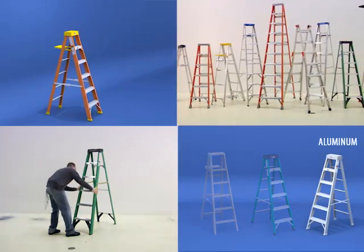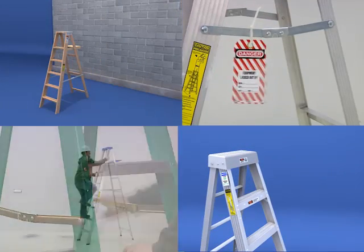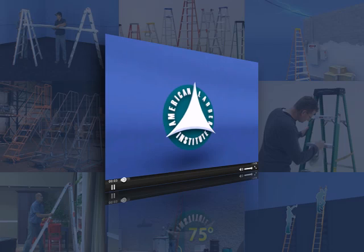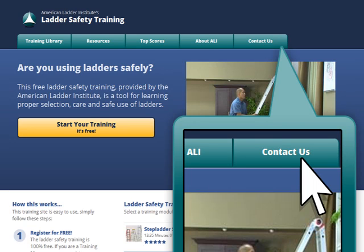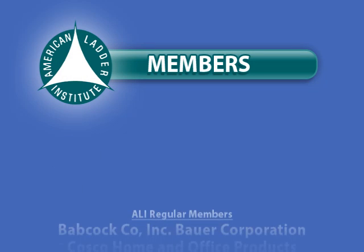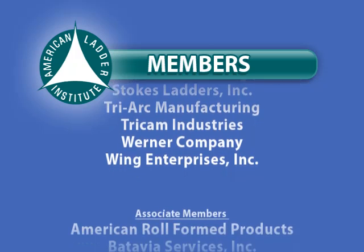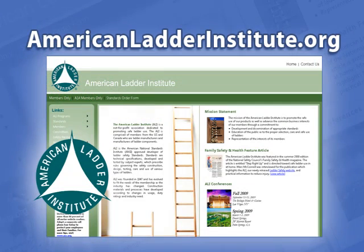You have now been presented with the proper techniques to inspect, set up, safely use, and care for stepladders. This concludes the presentation portion of the stepladder safety training. We encourage you to complete the training's final test and explore other ladder safety training courses from the American Ladder Institute, or review the written safety information at ALI's laddersafety.org website. For questions or comments, click the Contact Us button or visit laddersafety.org. This training module was developed and produced by the American Ladder Institute, whose member manufacturers exemplify their commitment to ladder safety education. To learn more, visit AmericanLadderInstitute.org.